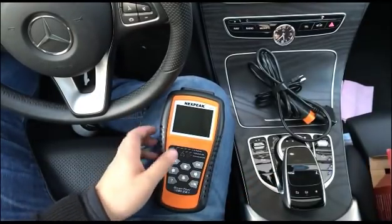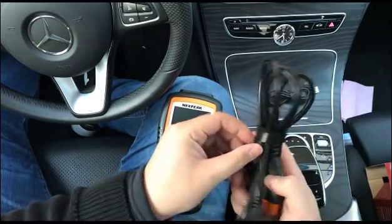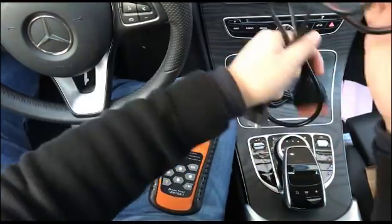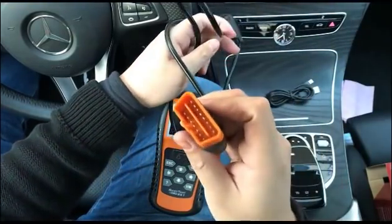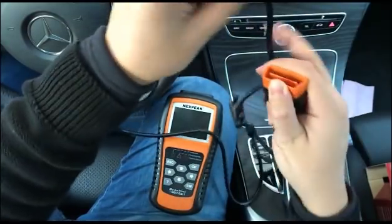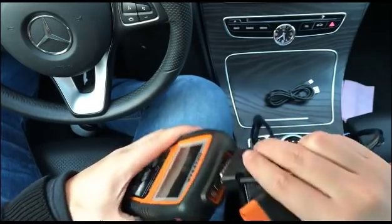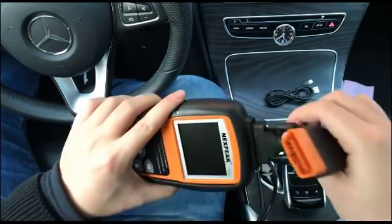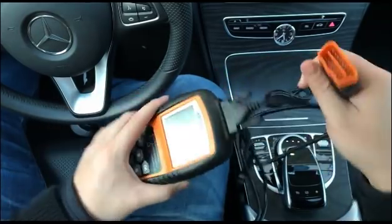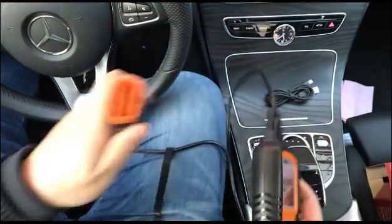I've checked this tool and I'm showing how it works. First, we need to connect the OBD2 16-pin diagnostic port — it's very thick and well-made. Connect it to the scanner and tighten the screw, then plug it into your car's 16-pin port.